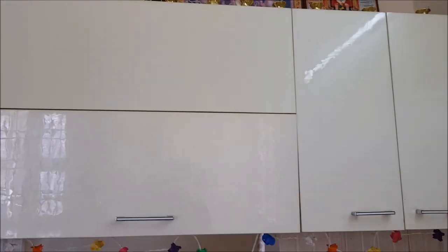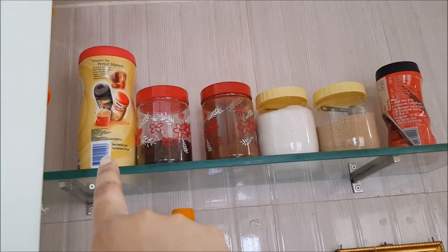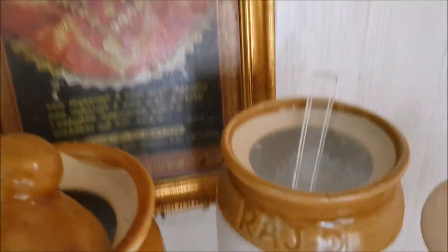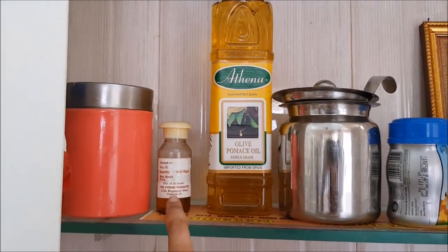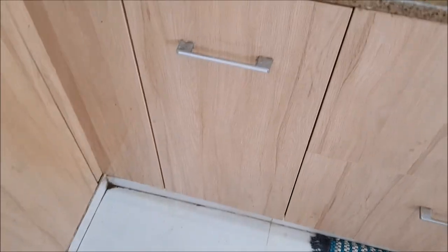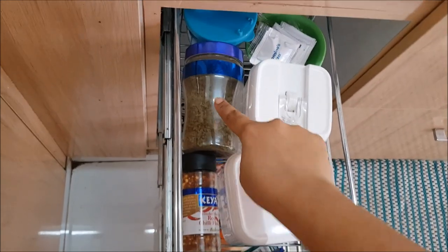That completes my second compartment. There are also two glass racks next to my cupboard where I store sugars, coffee, tea, creamer, rock salt, and powder salt. Then there are the cooking oils — olive oil, ghee, castor oil, and sesame oil — stored in different containers. I use a coffee container to store sesame oil.